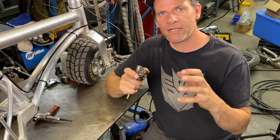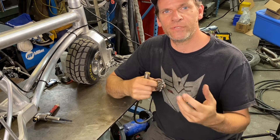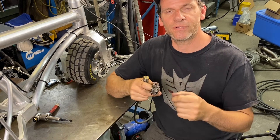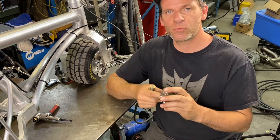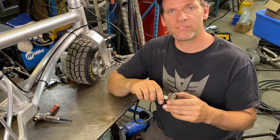Once I make those brackets I can see where I am, and then we can find out if we need to put more support or less support — to see how it torques once I get that first bracket on there. So let's work on that. Now we have the sprocket, so we'll make those parts and put it all together.